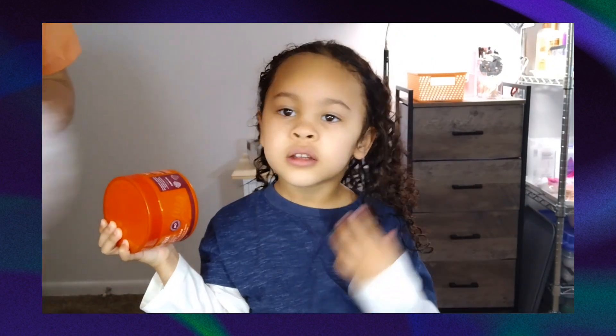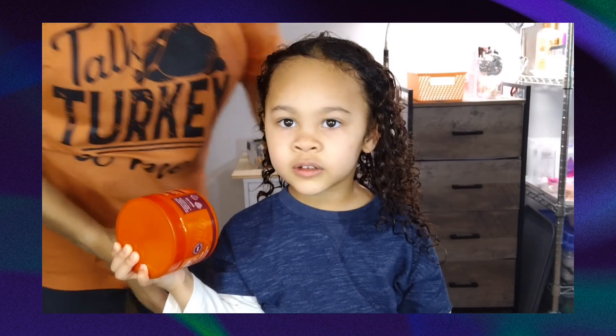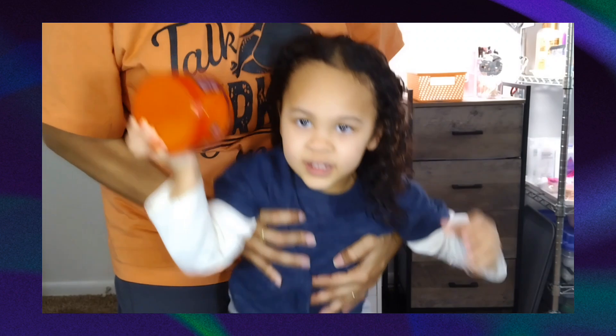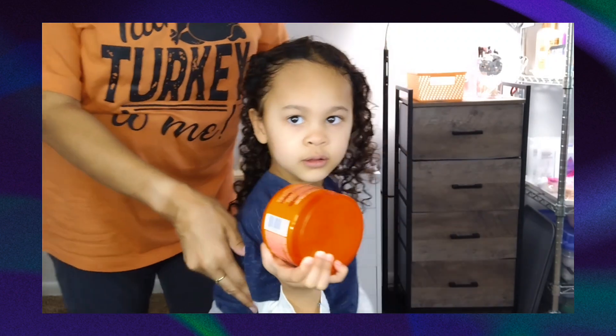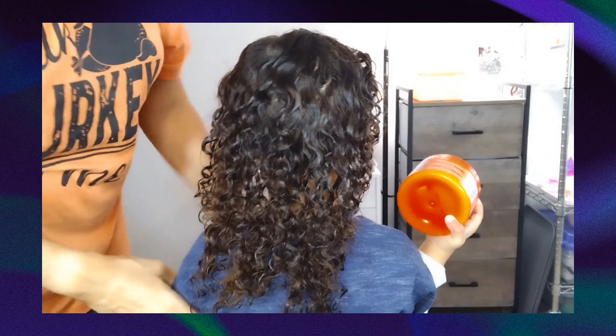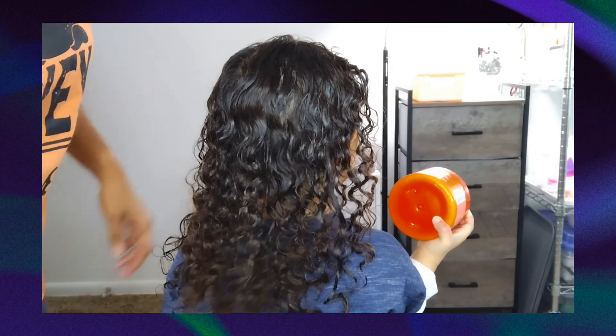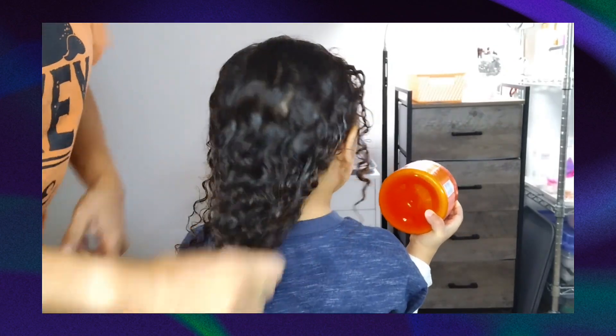Let me show you just the plastic cap. I got her dressed — I'm going to turn you around so they can see. Always wash in the direction that the hair is going. Right now, because I've trained her hair when I wash it, it shouldn't be that difficult.